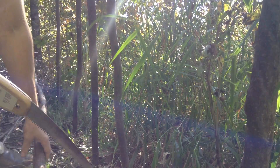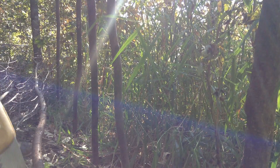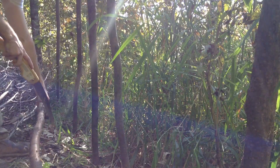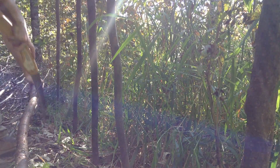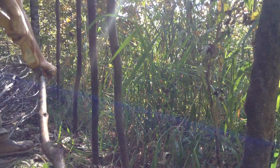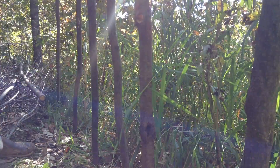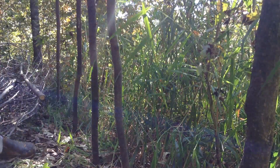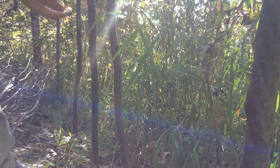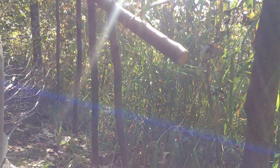I've got a piece of buckthorn here, and you want to use your strongest material for stakes. We're going to use the bottom about four or five feet — that's how I get my stakes. Then you pound these in as deep as you can, and you can use the thinner, bendier material as your weaving material.